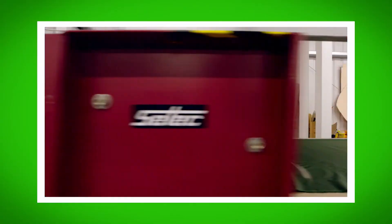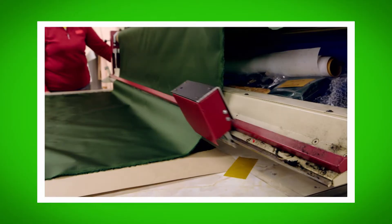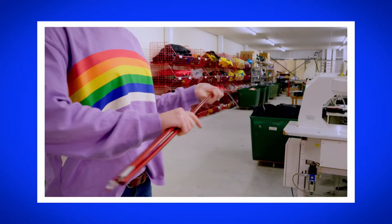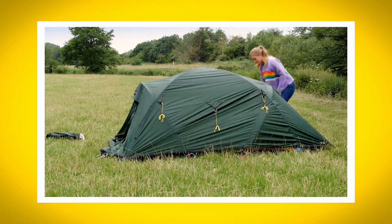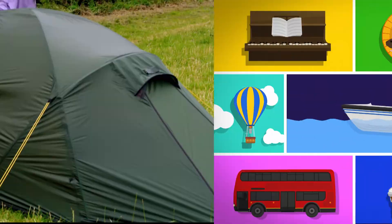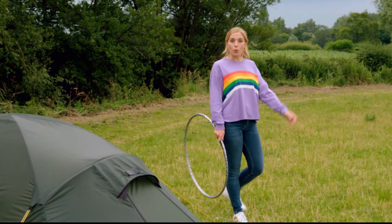And there we go — a finished tent! I loved finding out how a tent is made. What was your favourite bit? Can you remember the name of the material used to make the tent? That's right, it's called nylon. Did you hear the sound of the tent poles snapping together? Snap! And did you see me build the tent on my special time-lapse camera? So the next time you go camping, you'll know how a tent is made to protect you from the wind and rain.